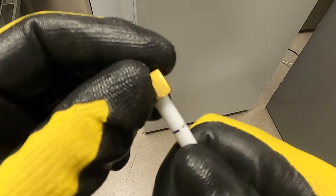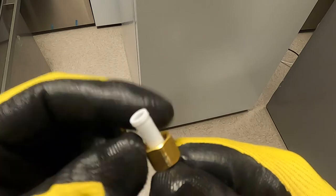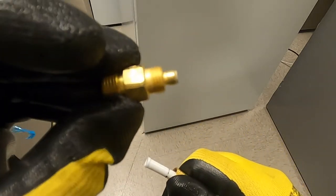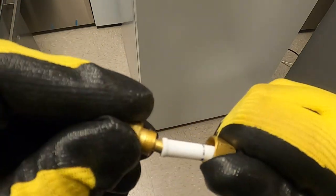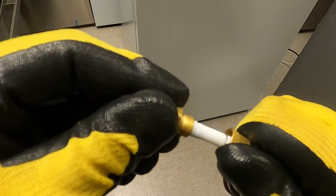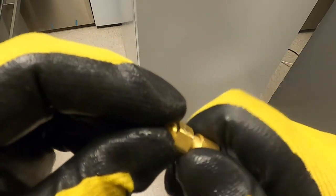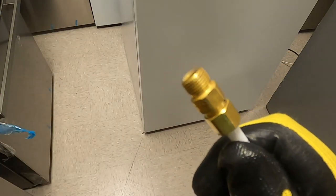For the waterline that runs to the wall to connect to the house water supply, make sure you insert the securing nut onto the waterline first, then install the waterline adapter. Secure the waterline adapter by tightening down the securing nut on the waterline.